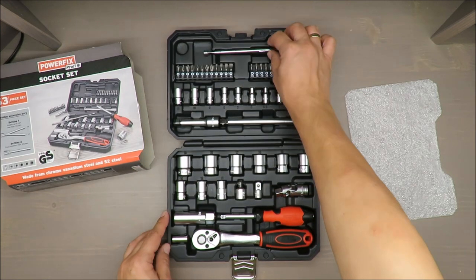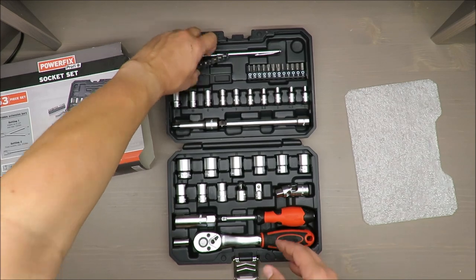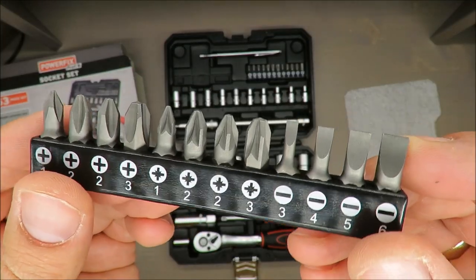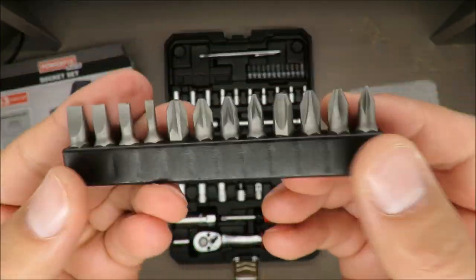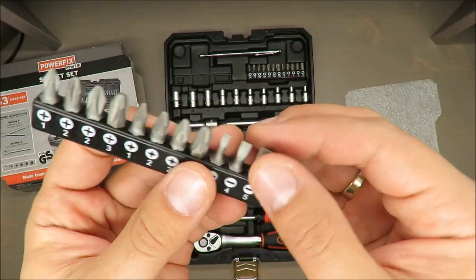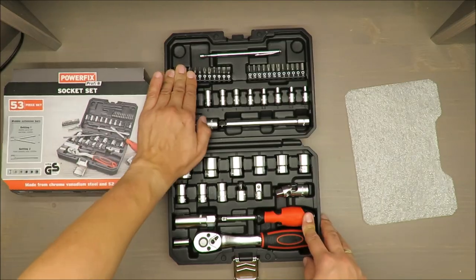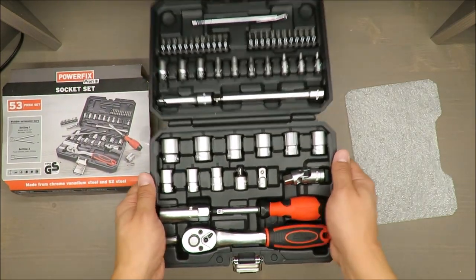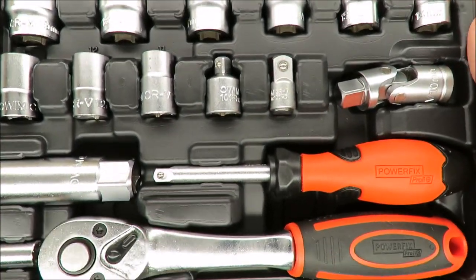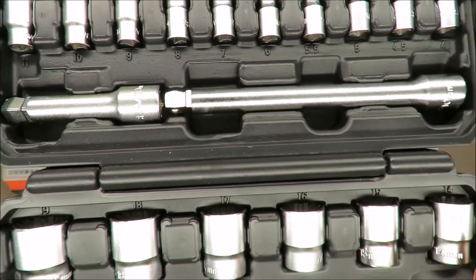Very nice, very clever. However, from my experience, such bits are rusting quite fast due to moisture from your fingers. So it's looking nicely right now, but after some time it will for sure be in not so good condition.